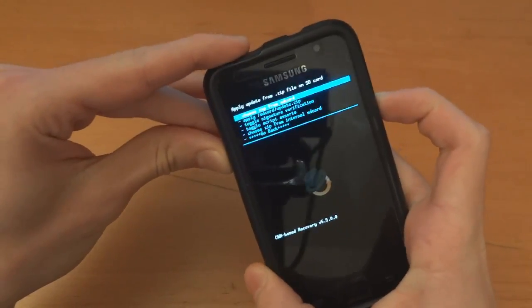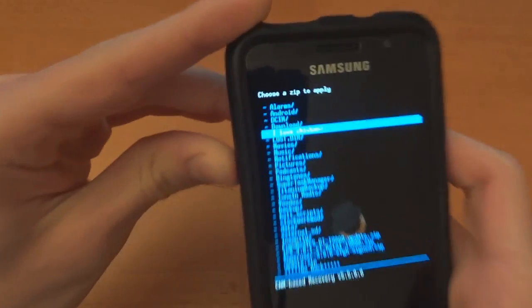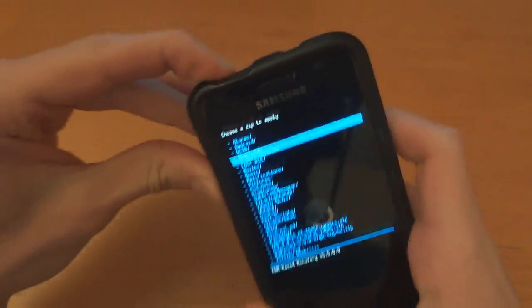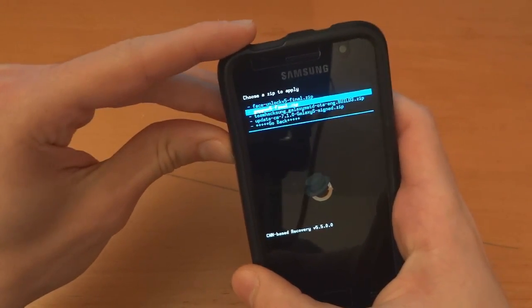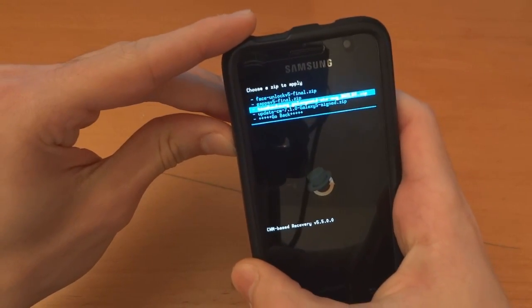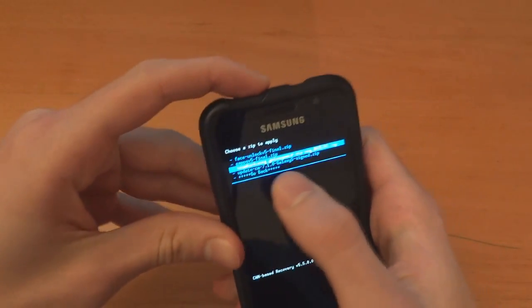Go to install zip from SD card, choose it from SD card. I put it in a folder called I Love Chicken. In there I've got three files: Face Unlock V5, GApps V5, Team Hacksong Build 3, and I've also got CM 7.1.